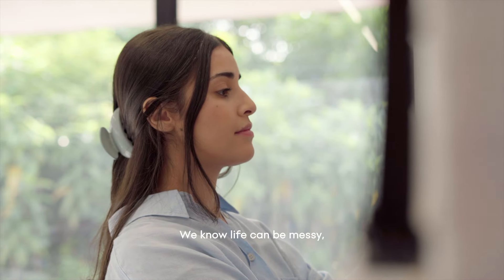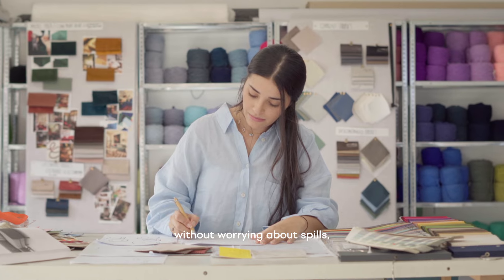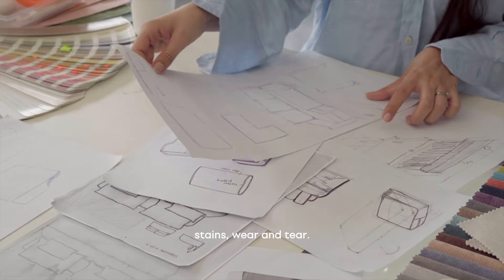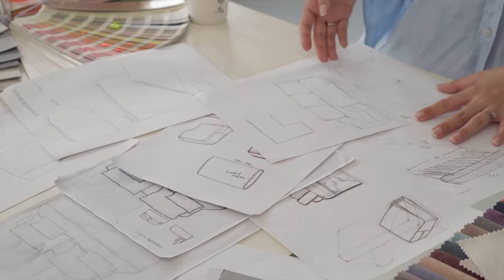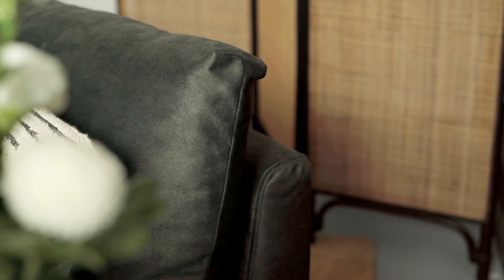We designed Comfortworx covers to fit seamlessly into your life and onto your sofa. We know life can be messy, so we want to make sure you enjoy it without worrying about spills, stains, wear and tear.